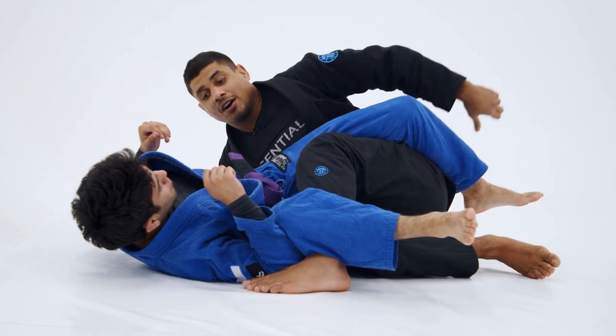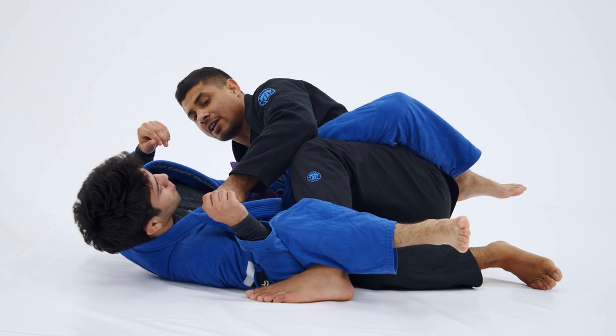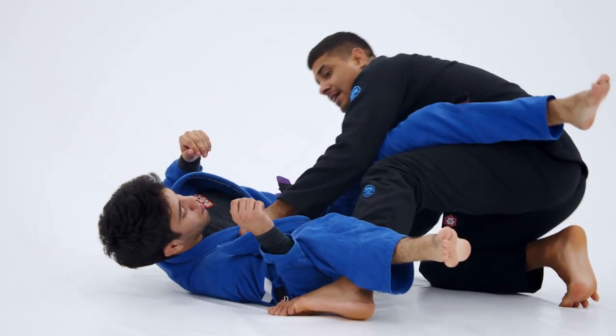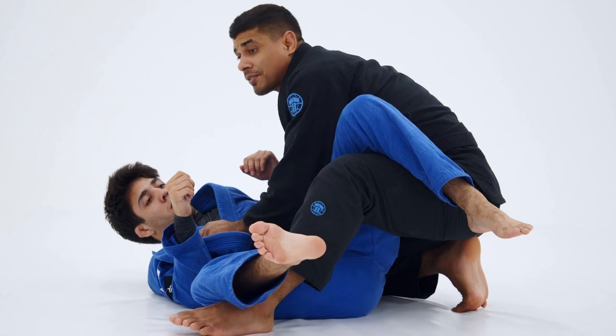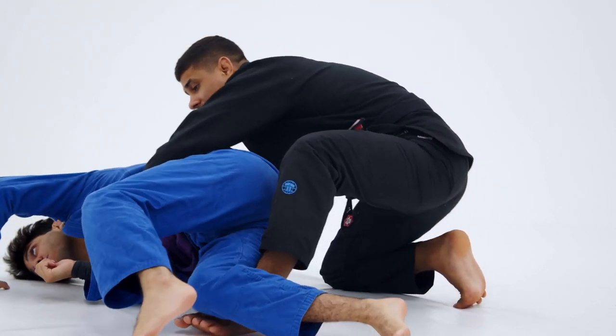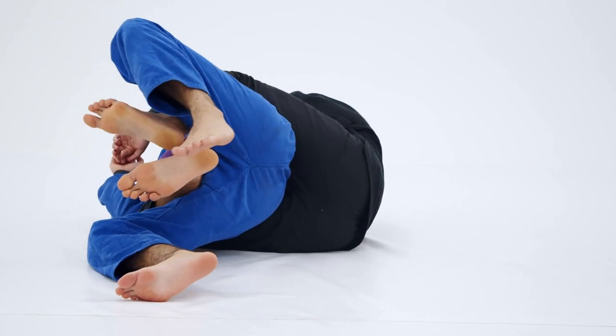Now my left hand's going to let go. I reach over for the far collar, thumb in. Pull my elbow in tight and open up to my right knee. Now I can pull him in tight towards me. I can look to solidify my side control, or if he bails away — which most people do from here — I can slide my right hook in, pull him back over, and take the back right from this position.